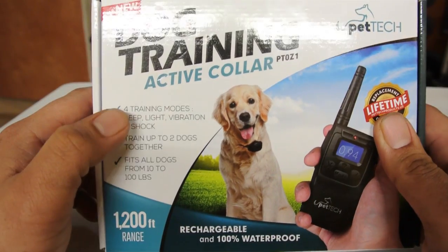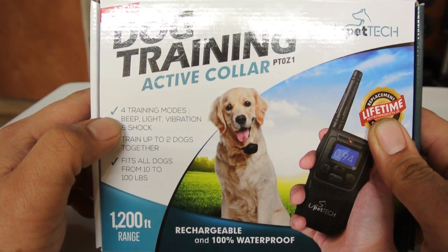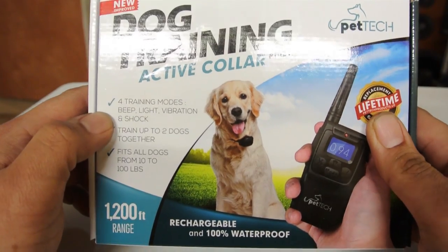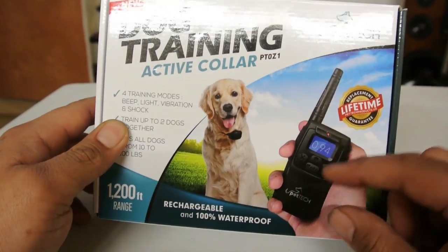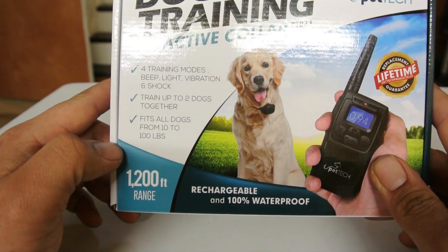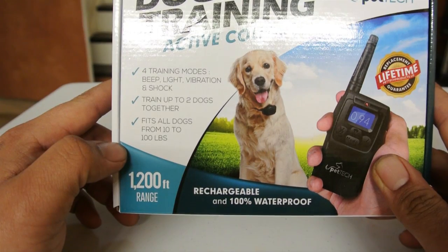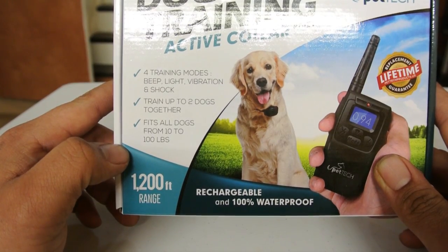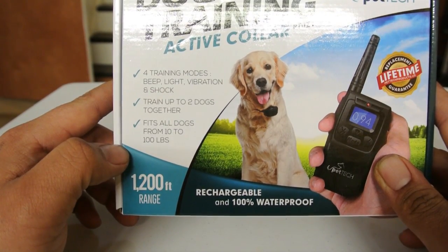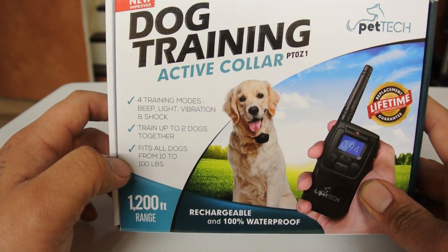It has four different training modes: beep, light, vibration, and shock. You can train up to two dogs on one controller or remote, and it fits dogs from 10 to 100 pounds. So it ranges from a little Chihuahua all the way up to — I have a pit bull terrier mix and it fits on him perfectly.